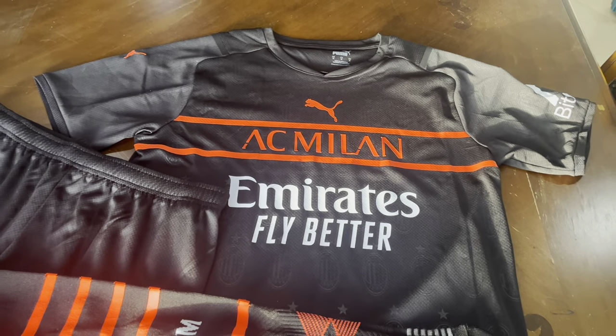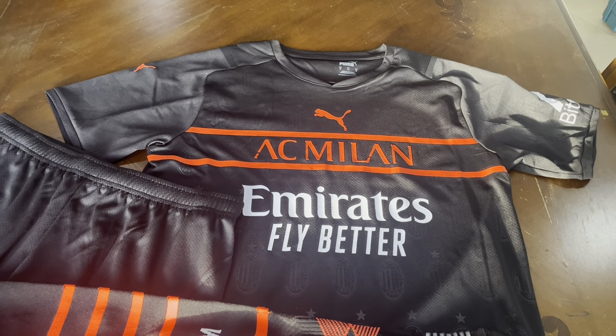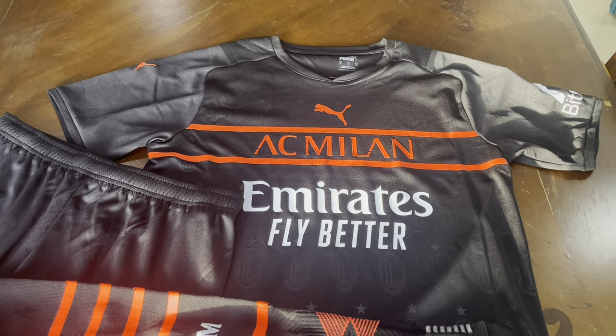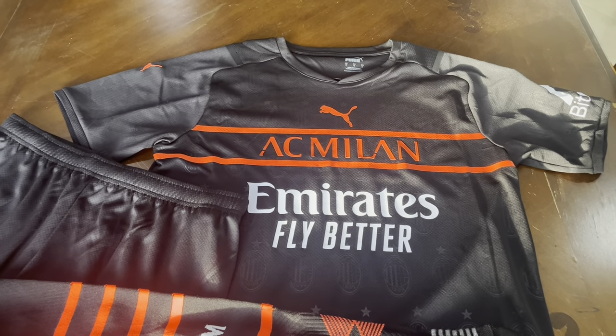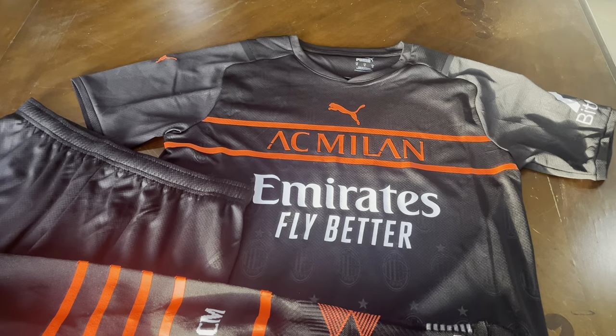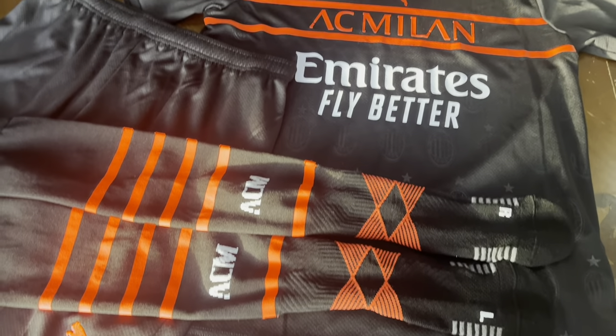Hello True Believers! Time to do another review and this time it is the AC Milan — I want to say third kit. It's either away or third kit. I'm sure somebody in the comments will let me know or correct me, but check this out.